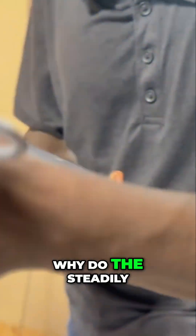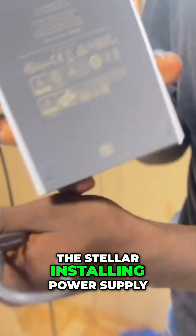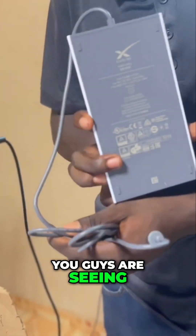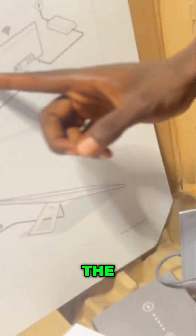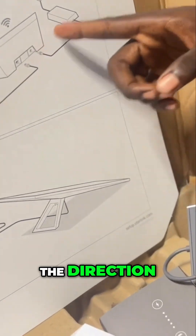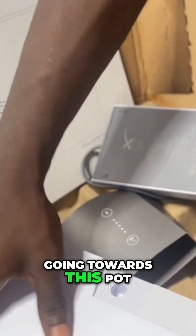I'm using this power connection to see if it is working properly. Why does the Sterling power supply — you guys are seeing it, right? So we are going to do the connection right now. This particular power supply is going towards this port, this port right here.